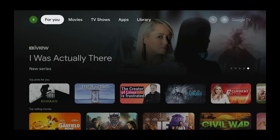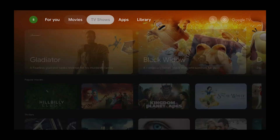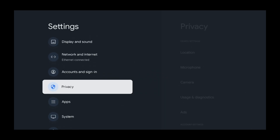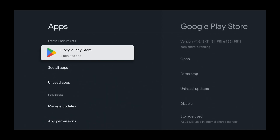Press the right button on your controller and select the Settings icon on the top right of the screen. Press the right button, then select All Settings and press Select. Now press the down button and select Apps, press Select, then select See All Apps.